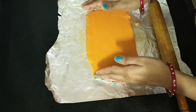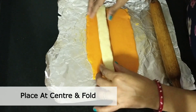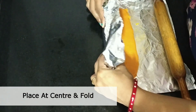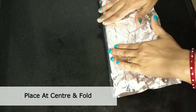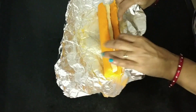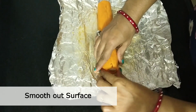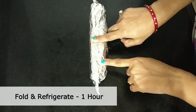Now we will place it like this on the foil paper. Now we will fold it like this. After we remove the foil paper, we will fold it again like this. Now we will smooth it. Then we will place it on the foil paper.